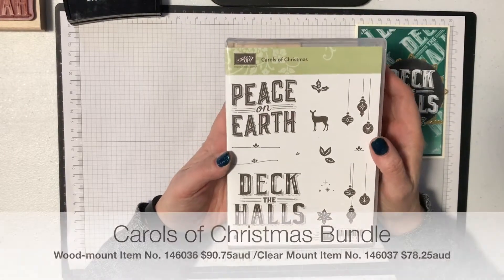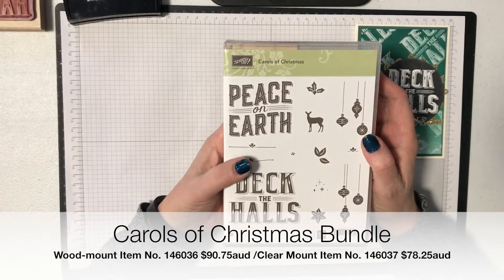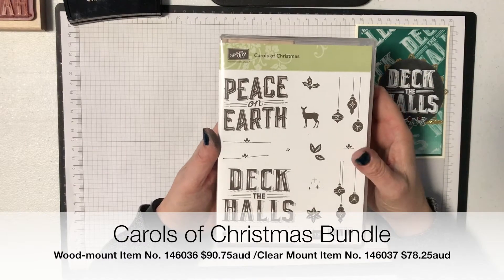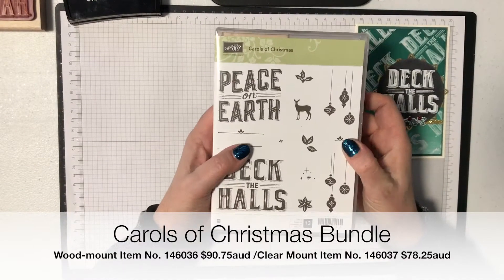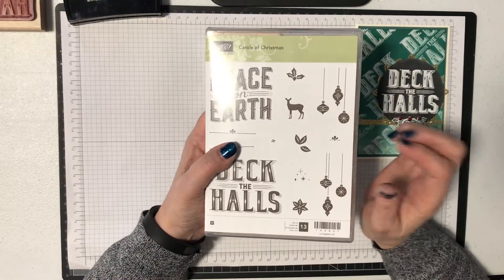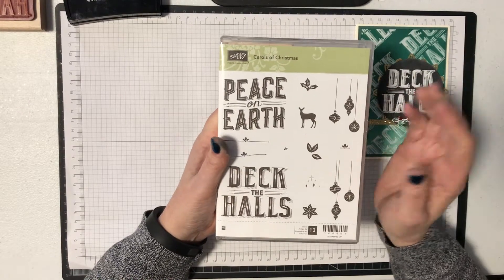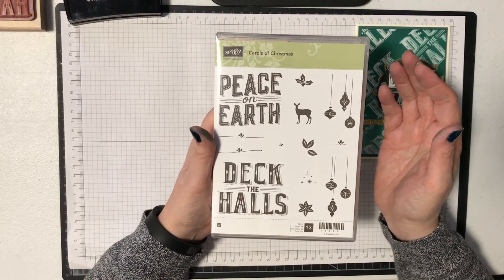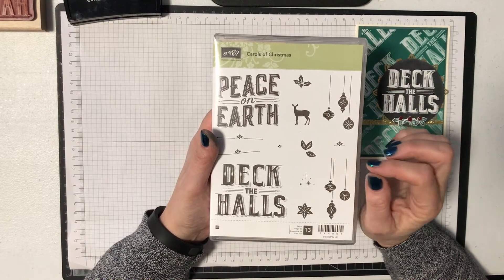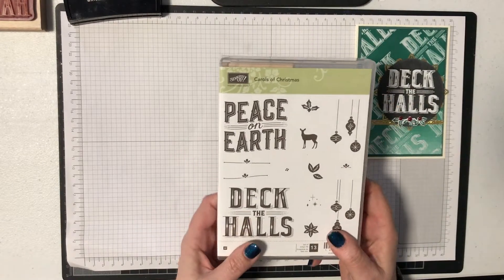I'm also using the Carols of Christmas stamp set. I'm actually using the bundle because I've used a couple of the framelits as well. This bundle — stamps and framelits together — is available in red rubber. I've got the wood version here but you can also get it in the clear version that goes onto clear acrylic blocks. It's bundled together with the framelits and this month, August 2017, if you purchase it through my online store, I'll send you a pack of mini dimensionals and we're going to use those too.